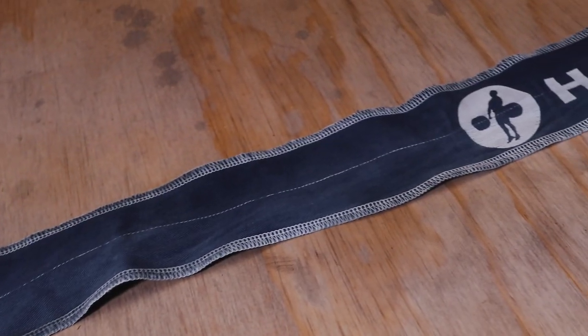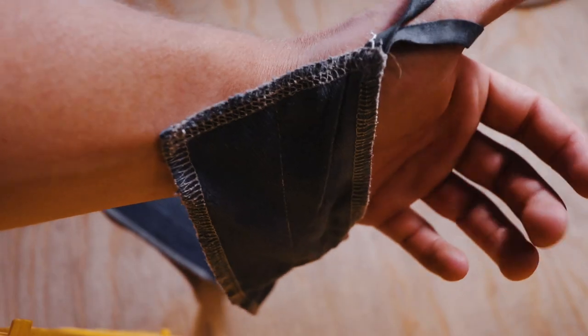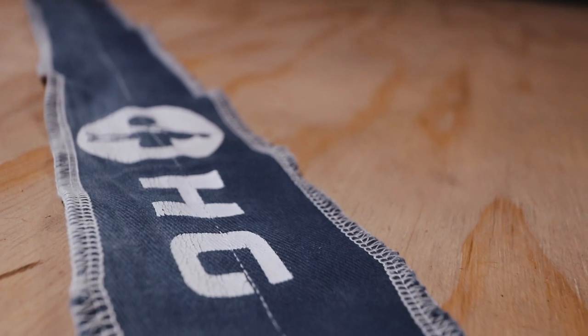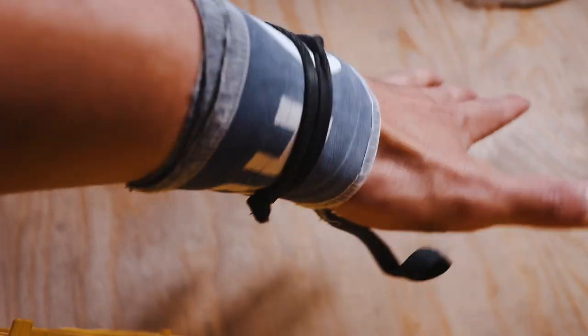Next up, we've got our hook grip cloth wrist wraps. I really only use these depending on how my wrist feels — some days I need it, some days I don't. I like cloth more than the stretchy one with the Velcro. I just feel like it's more secure and you can adjust it a lot easier. Either one works, it's just your personal preference. I did lose one of these, so I only have one right now — I'll probably have to order another one.